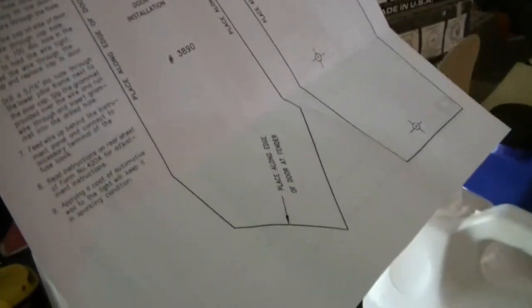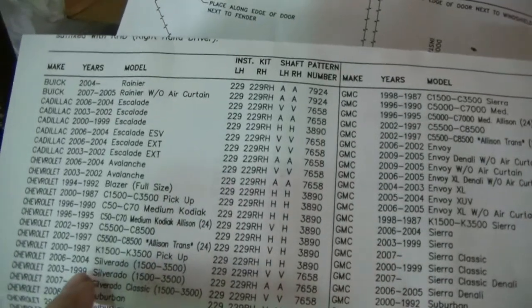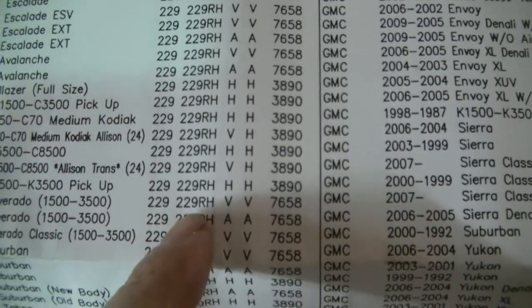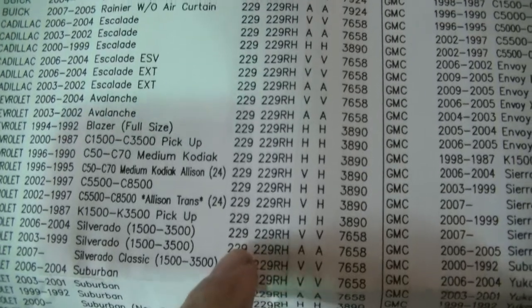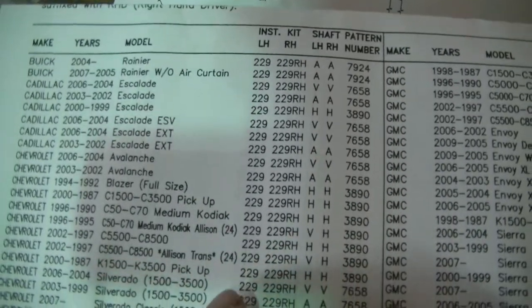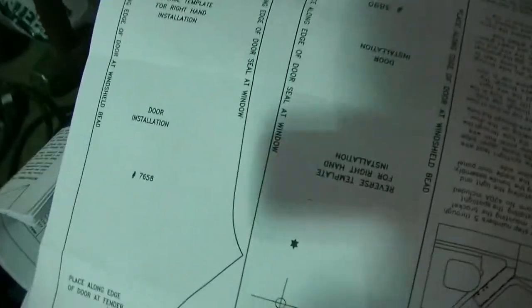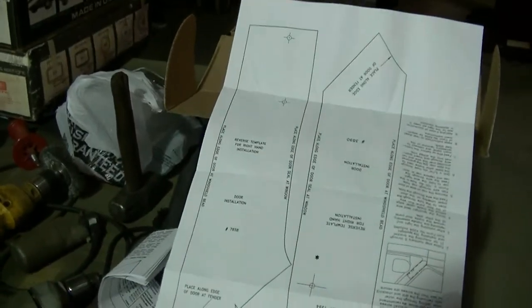In the kit you also get instructions and a bunch of paper with patterns on it. You find your vehicle — we're doing a 2004 Silverado. This is the left-hand and right-hand kit, so we need pattern 7658, which is on the back. There it is — 7658. It's kind of a big pattern so I'm going to cut that out.